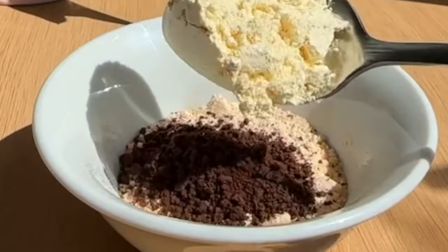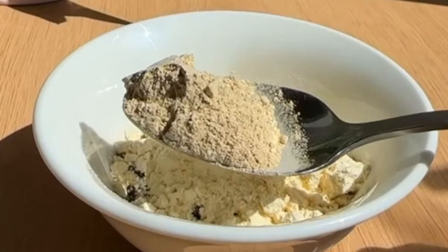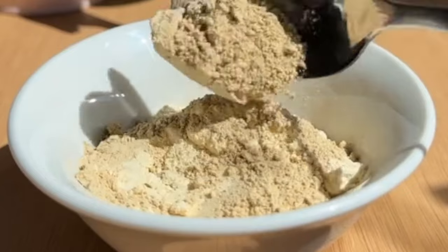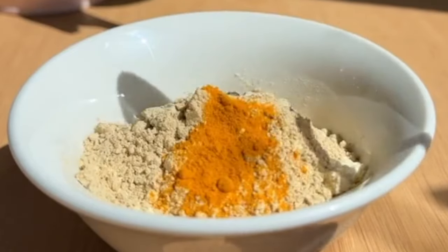Put this powder in a jar. You will mix all these things well and your cleanser is ready.